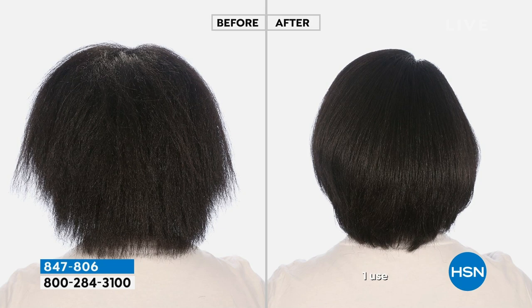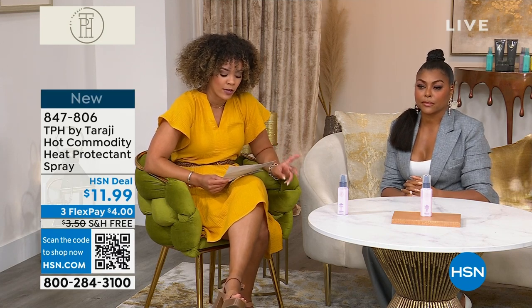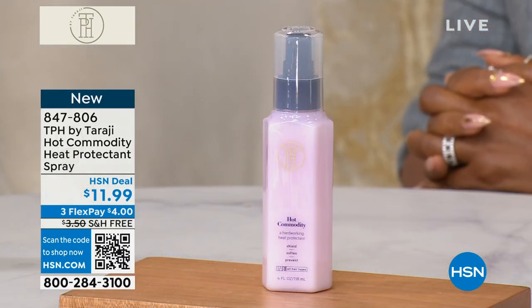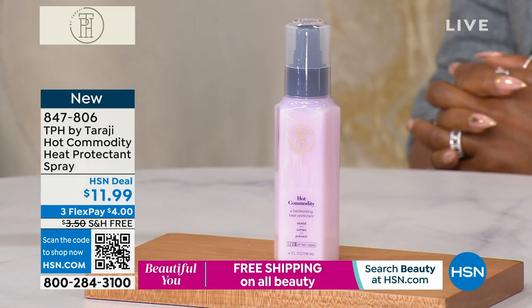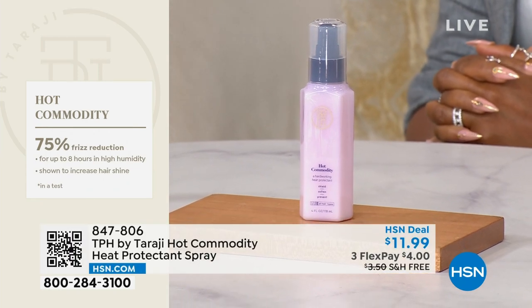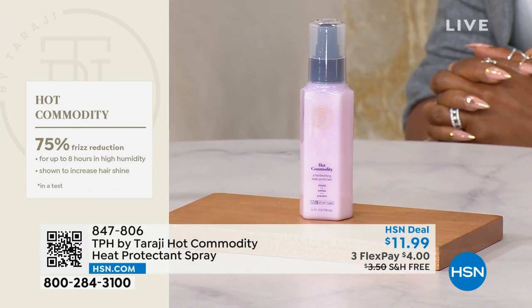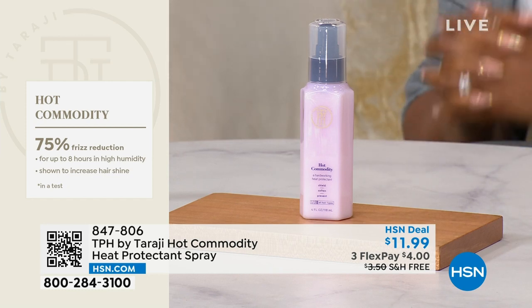Here's what's really great about this: it's protecting your hair without leaving a film or a wax on it. That's incredible. When you put this on, you're not only protecting it — you're reducing your frizz by up to 75%. And not just for one or two or five, six, eight hours — in high humidity, like you're in Florida, like right now. This should sell out right now because this heat is no joke.